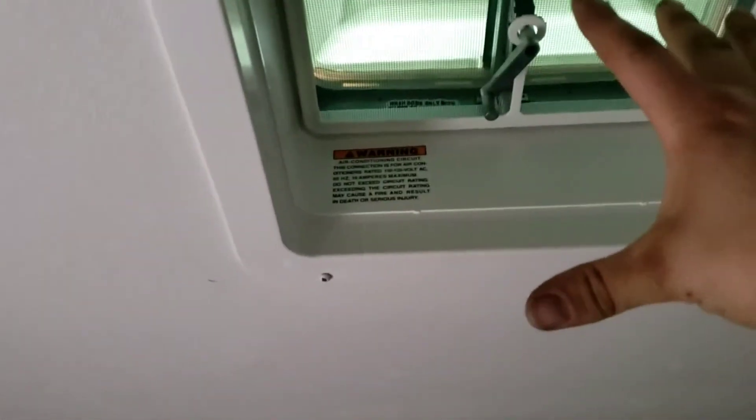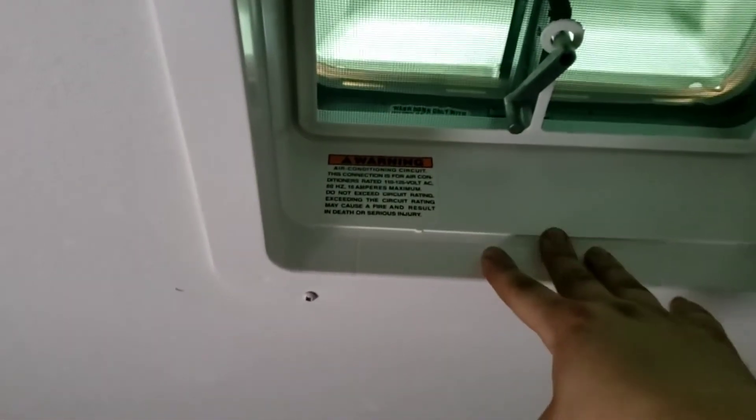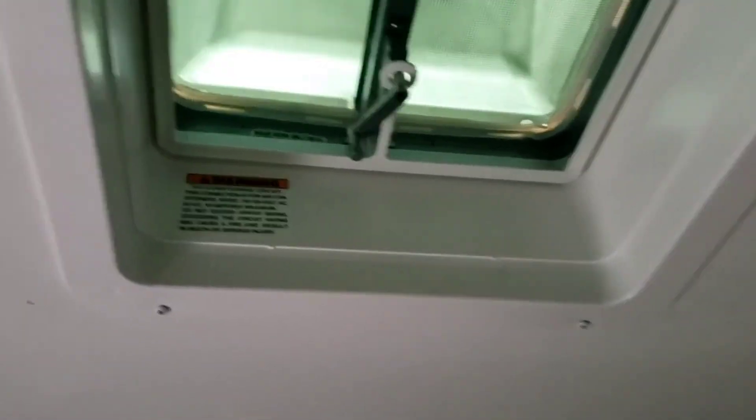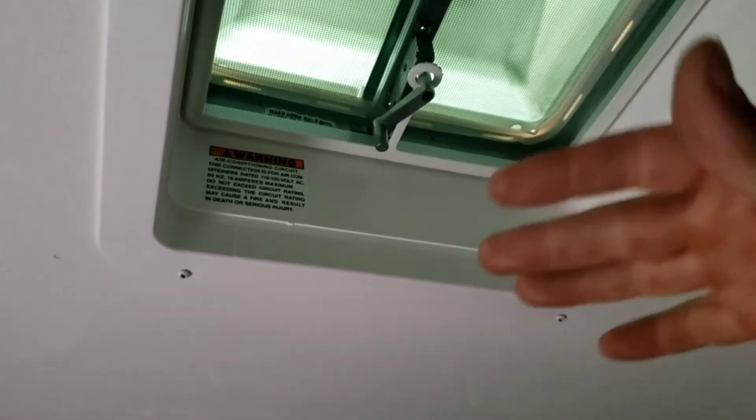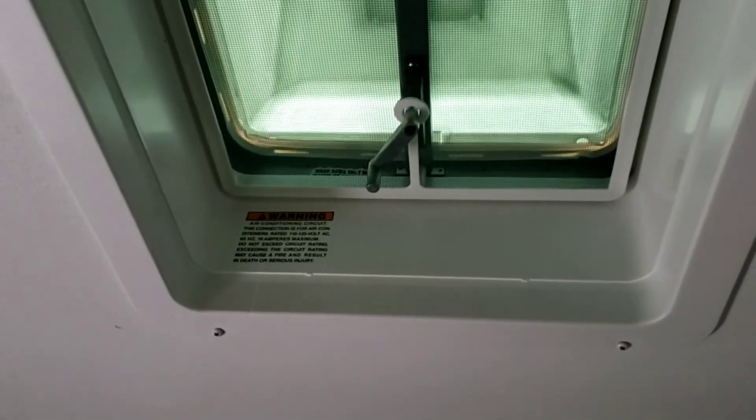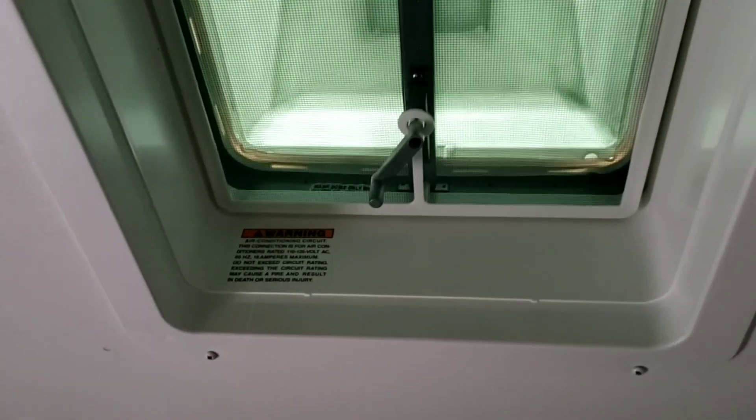Hey folks, me again — forgot to mention one thing. This vent back here is pre-wired with 120 volts and 12 volts — everything you need for a second AC. It will be a non-ducted AC, one with knobs you control directly. However, it is ducted from the main AC into here. So that's not necessarily something you have to do right away.